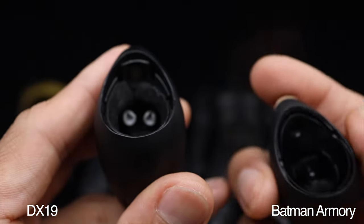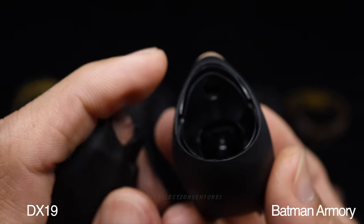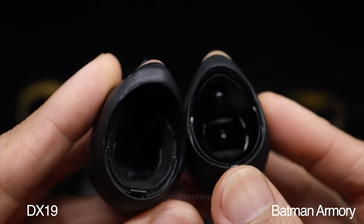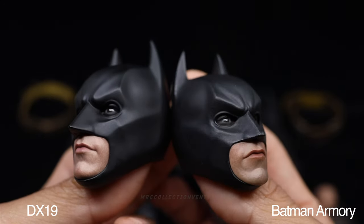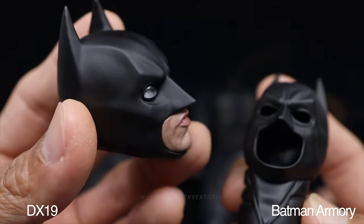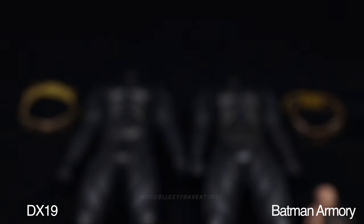There's extra foam protection on the DX19 for that metal part, while the Armory version goes directly to the metal when you attach it to the neck. They both have an extra cowl - the Armory version has a plain empty bat cowl while the DX19 has a LED light-up eyes effect.